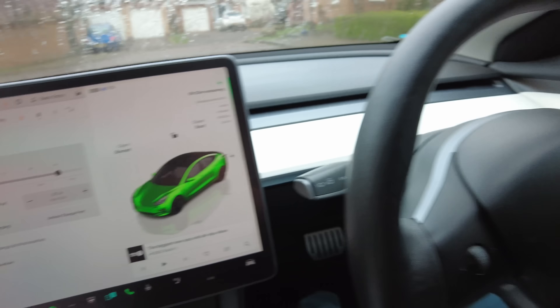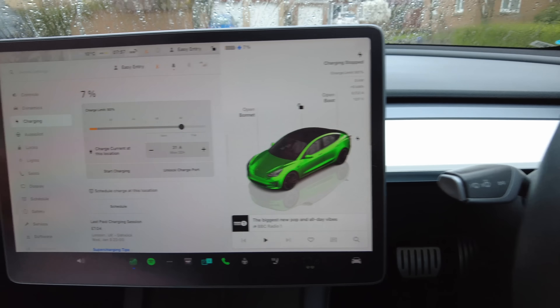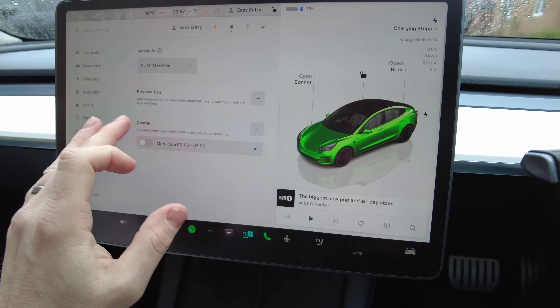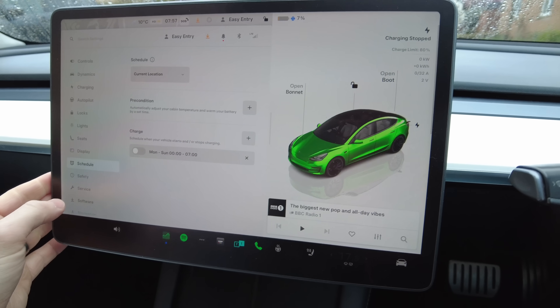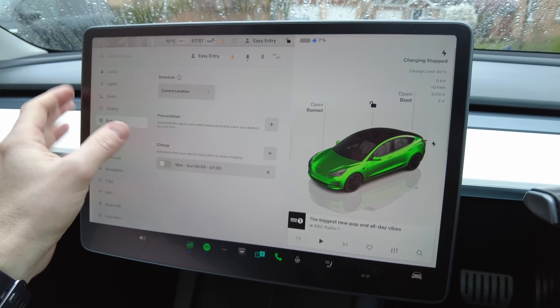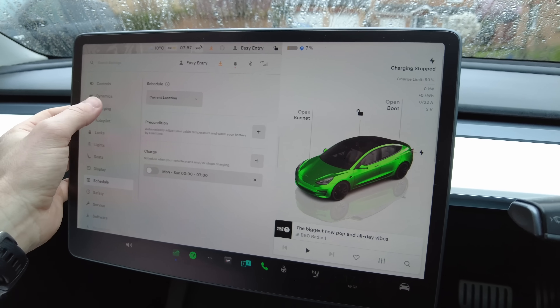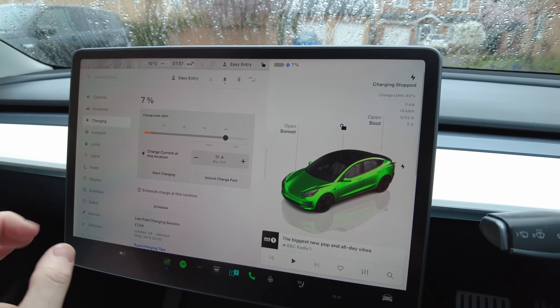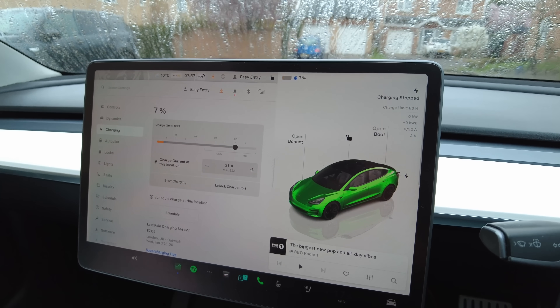Let's go back inside and stop charging. We've also got to turn off all the schedules, everything — preconditions, and the climate control which turns on if the vehicle gets too hot inside. Then we will do the test.